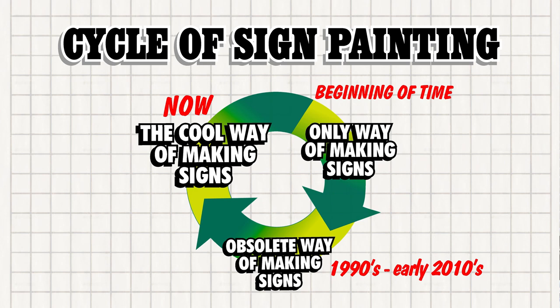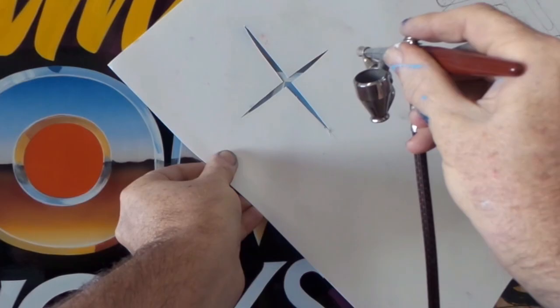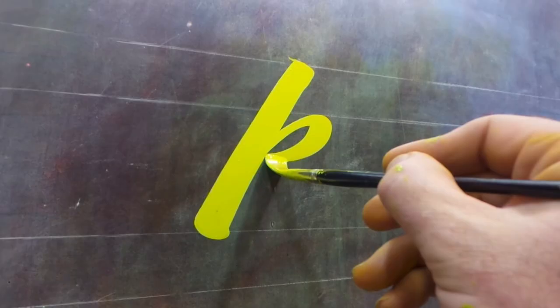Sign painting then underwent a huge resurgence in the 2010s, which was thanks in big part to social media exposing the craft to a brand new and very enthusiastic audience when people like myself began posting pictures and videos of our work.